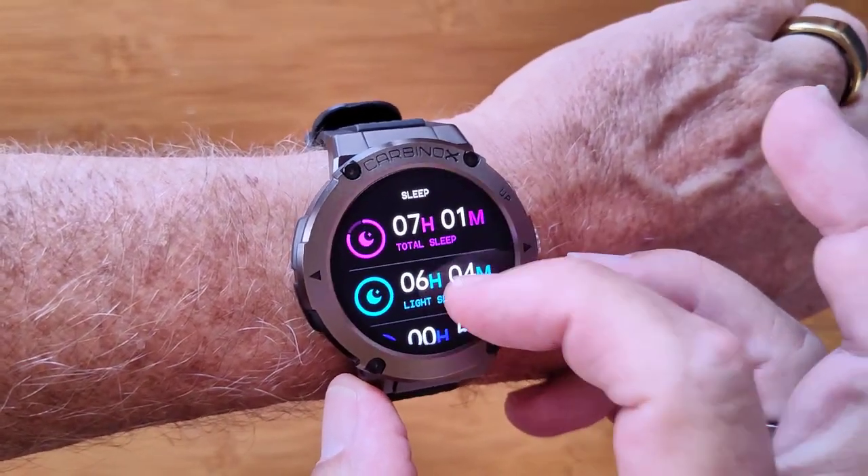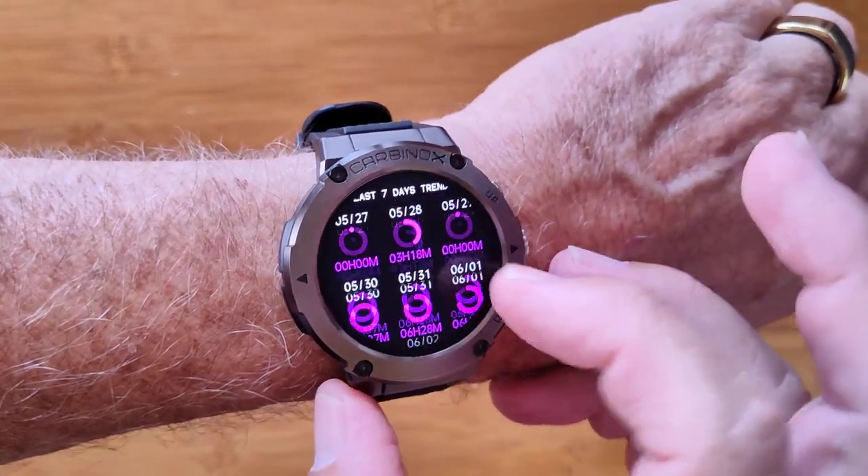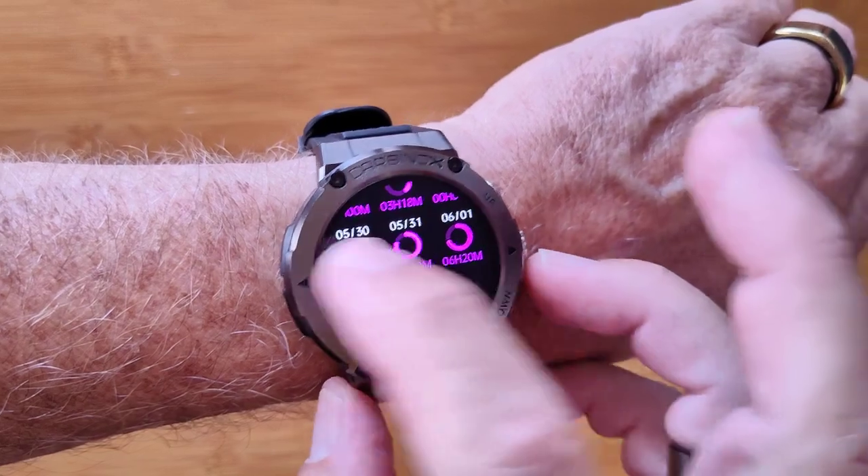total, light, and deep sleep, plus a chart that shows you what it looks like, and comparisons to your previous nights' sleep.